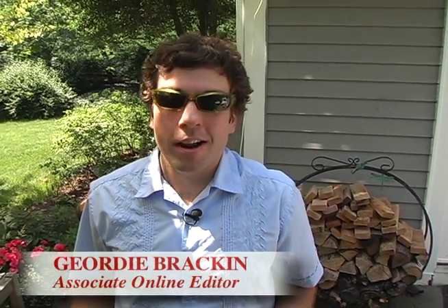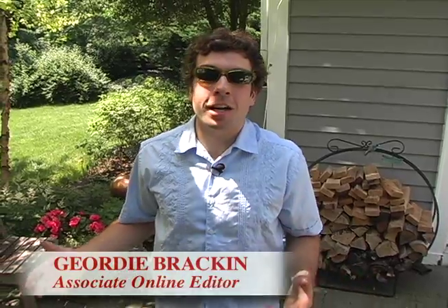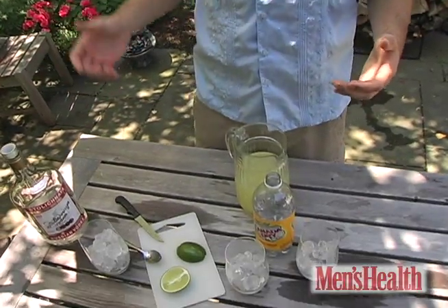The best way to turn your back porch barbecue into a legitimate summer soiree? Break out your own signature cocktail. We talked to Dennis Hayes, bartender at Hotel Casa Del Mar in Santa Monica. This is the recipe he gave us for the perfect summer drink.